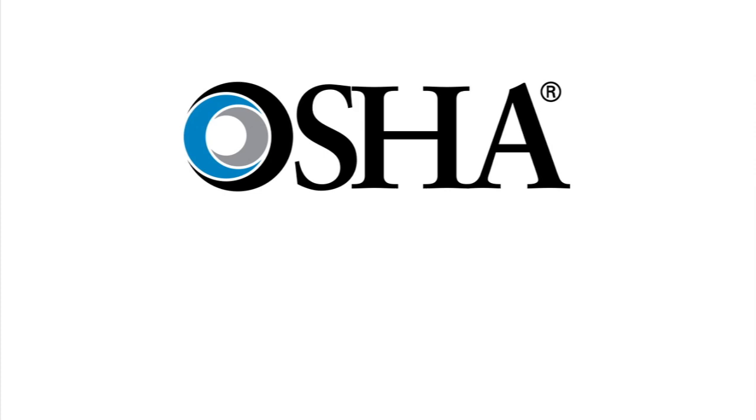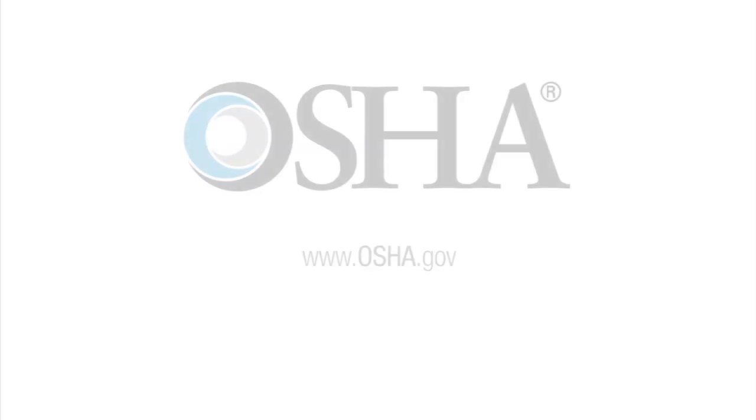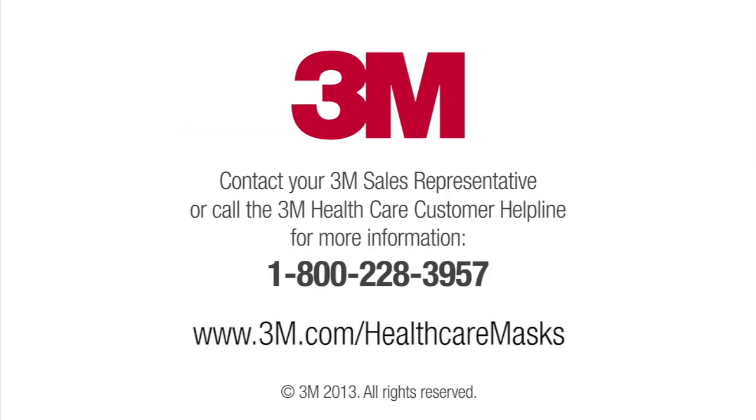Refer to the OSHA website at www.osha.gov for the most current information about use of respirators. Contact your 3M sales representative or call the 3M Healthcare Customer Helpline for information on personal protective equipment, including the respirators described in this training, and to learn more about the other elements of a respiratory protection program.